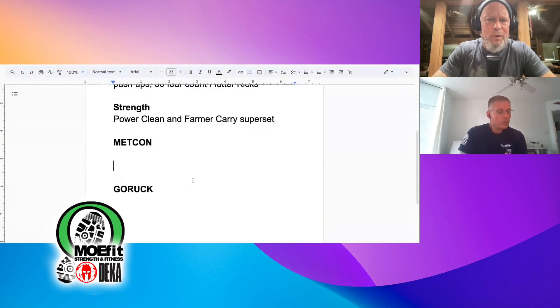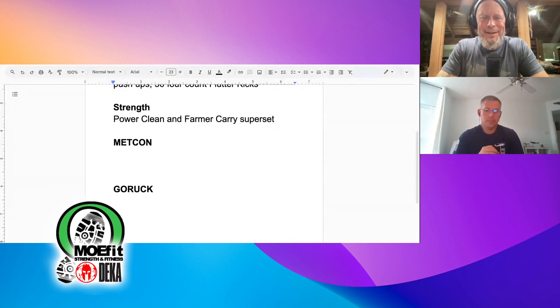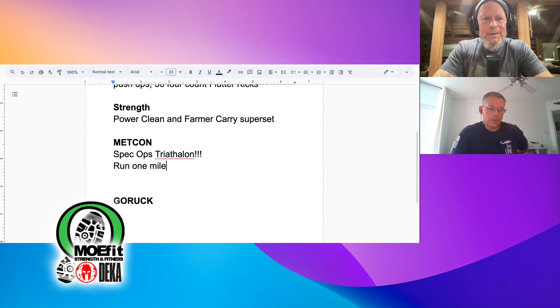Let's get down to the meat and bones of this — the metcon. What are we going to do? It's a spec ops triathlon. Run one mile, then a ruck or sandbag carry for one mile, and then bike for the remaining time.